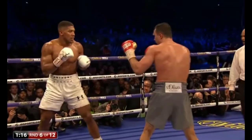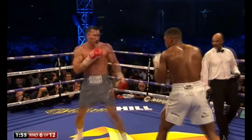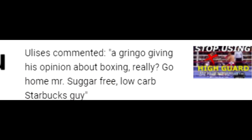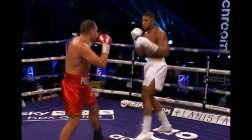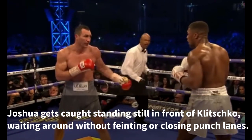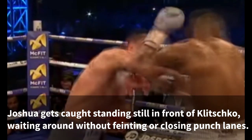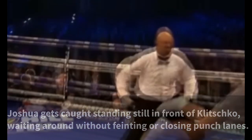Another flaw in Joshua's game is that he tends to stand in front of his opponents too long — standing still, waiting around for something to happen, and usually that something is nothing good. His own coaches have said it: 'Don't wait on him — you're waiting on him, you're letting him attack you and then you're trying to get away too late.' So how do we address this? How can Joshua stay safe and keep opponents on guard when he's not ready to commit to offense — preventing them from getting comfortable, finding a rhythm, and initiating their own attacks? Unsurprisingly, the answer is the long guard.